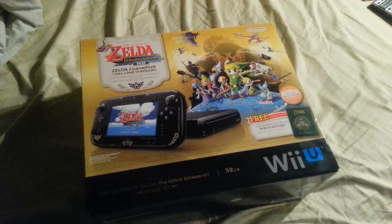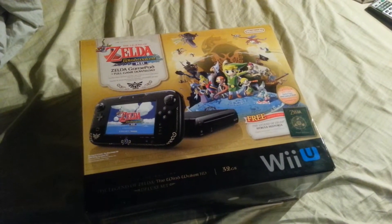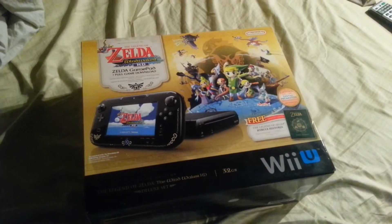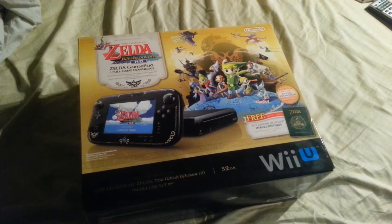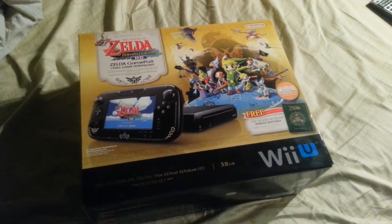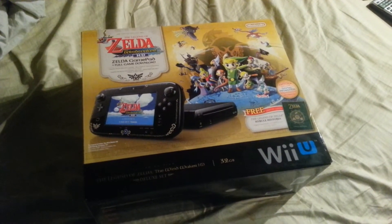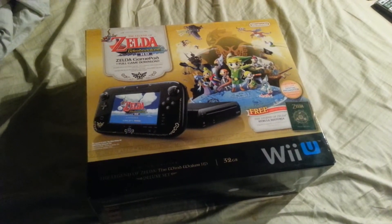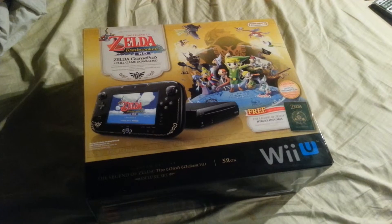In this video I'll be taking a look at the Zelda Wind Waker HD Wii U bundle. This isn't really a review of the console or an unboxing — it's mainly just an update to my channel. I have been busy the last couple of weeks and haven't really had a chance to make a video.